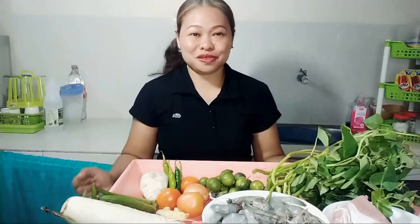Hello guys, welcome back to the YouTube channel. It's me again, Miller and Codes Love. For this video, I will cook sinigang pork and shrimp.